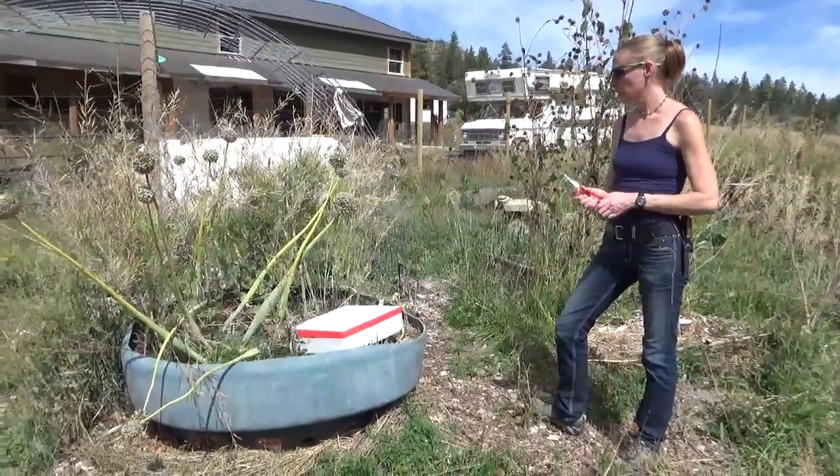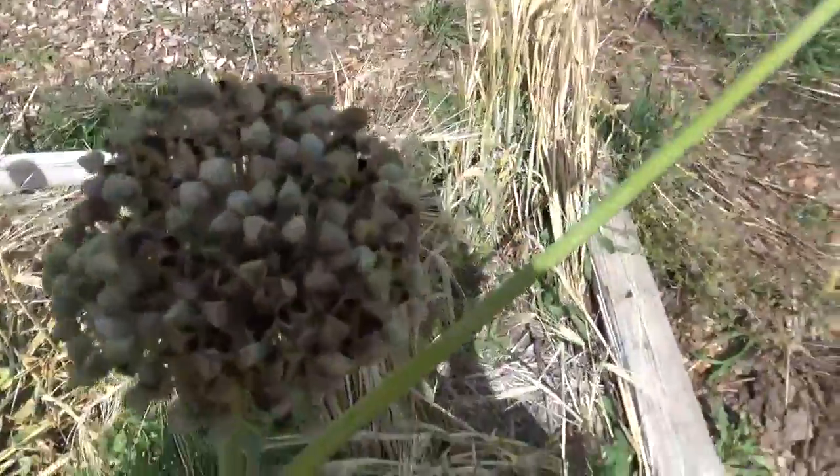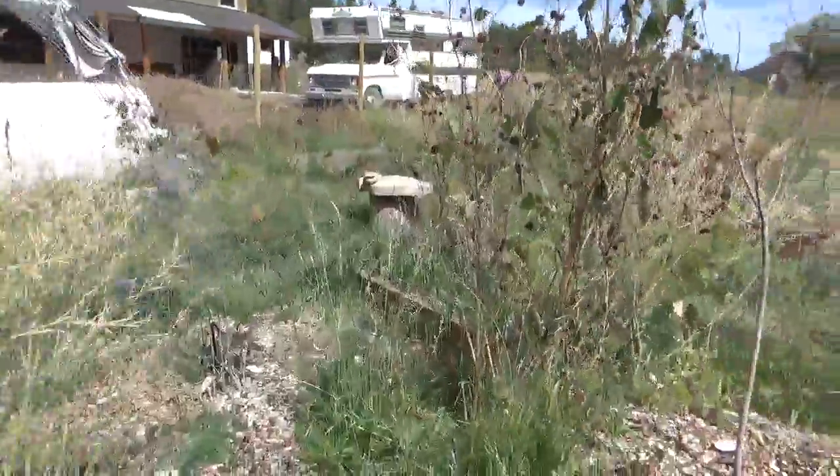We're out here today to show you some seed saving and we're going to be looking at onions. First I'm going to show you some first year onions over here.